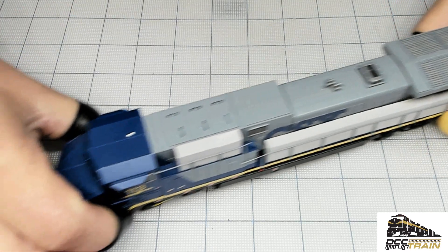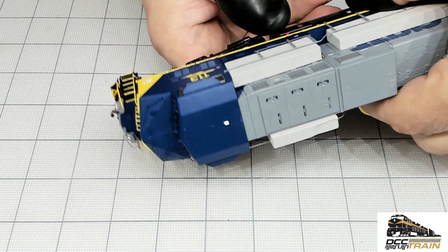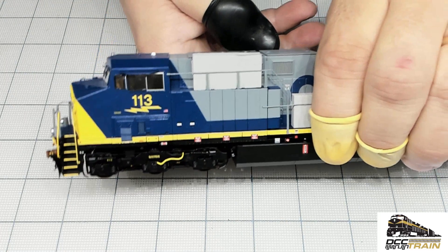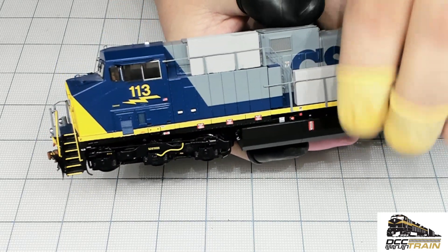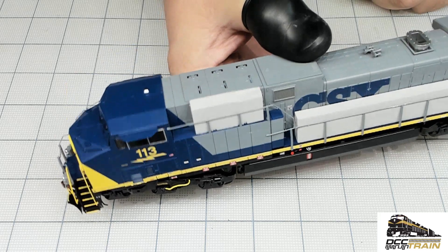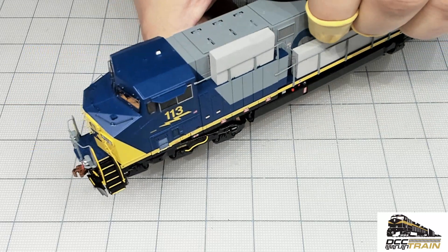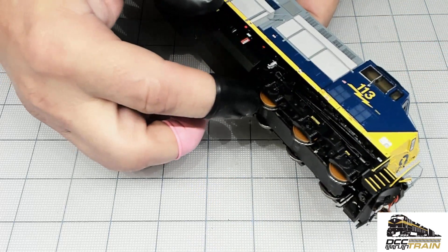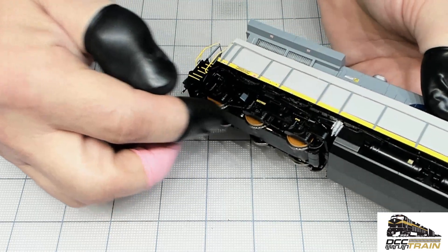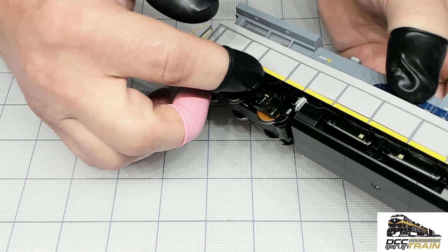Got my magnified glass and we'll start from the cab. I can see already tinted windows, which is really cool. Details are amazing. The second thing I look at — wheels painted like rust. Okay, that's cool.